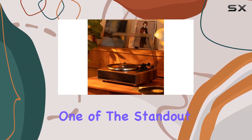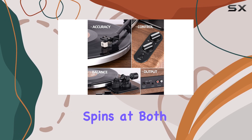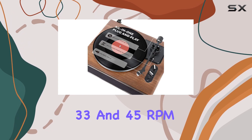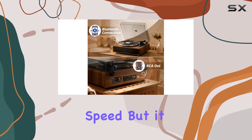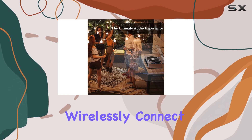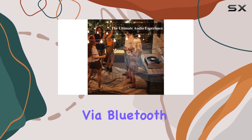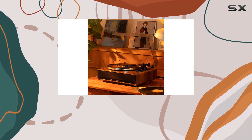One of the standout features is its versatility. This turntable spins at both 33 and 45 RPM, ensuring your vinyl collection can be enjoyed at the correct speed. The built-in speakers can wirelessly connect to other devices via Bluetooth, allowing you to play music from your phone or tablet.